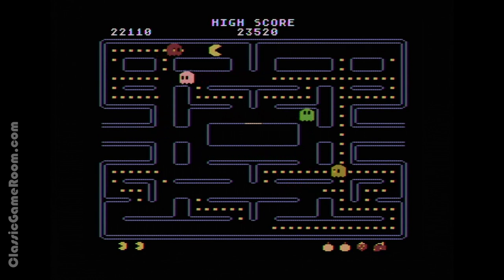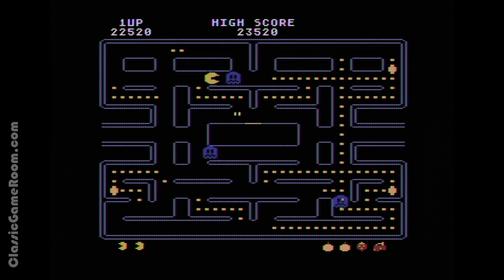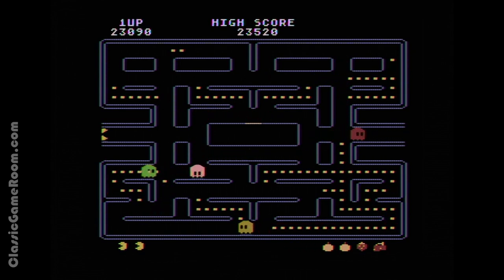Pac-Man may not be fancy, but you want the game to look and sound good. Most importantly, it plays well — it plays like Pac-Man. Not as fast and responsive as the arcade machine, but for a 1980s home game system, it's pretty damn good.